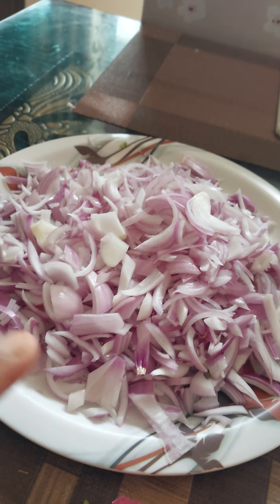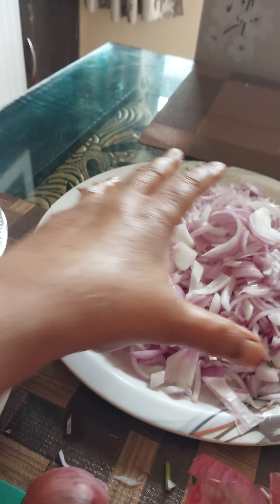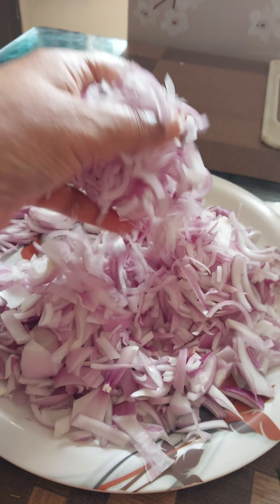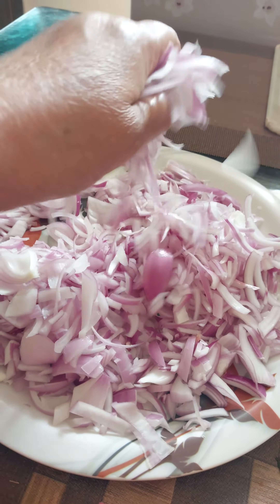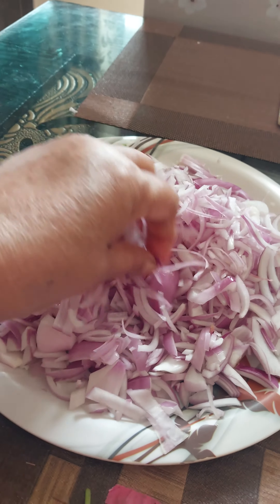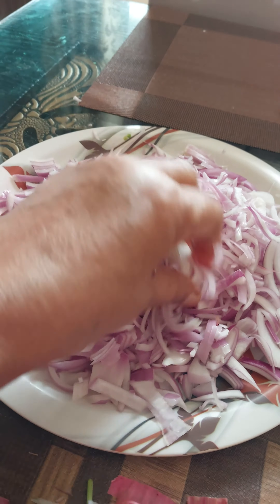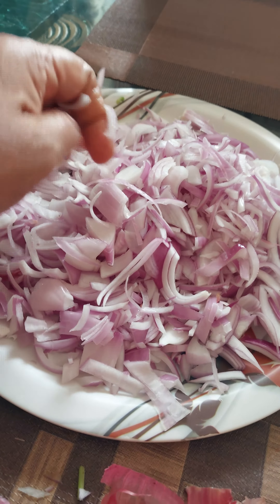I will cut chicken and curry chicken. We will cut all the chicken a little and turn it on a little more.